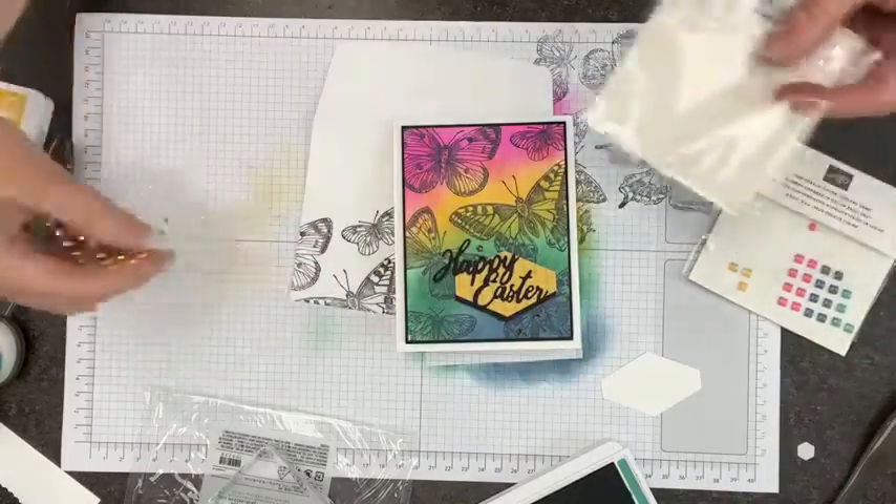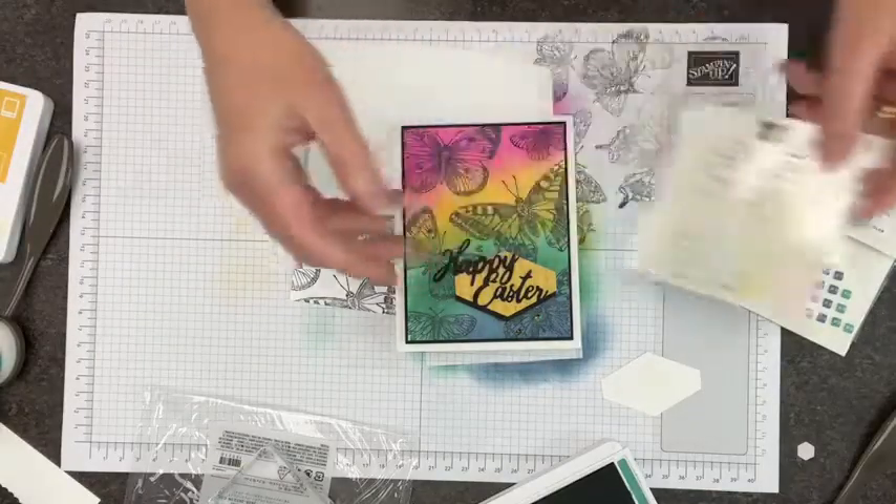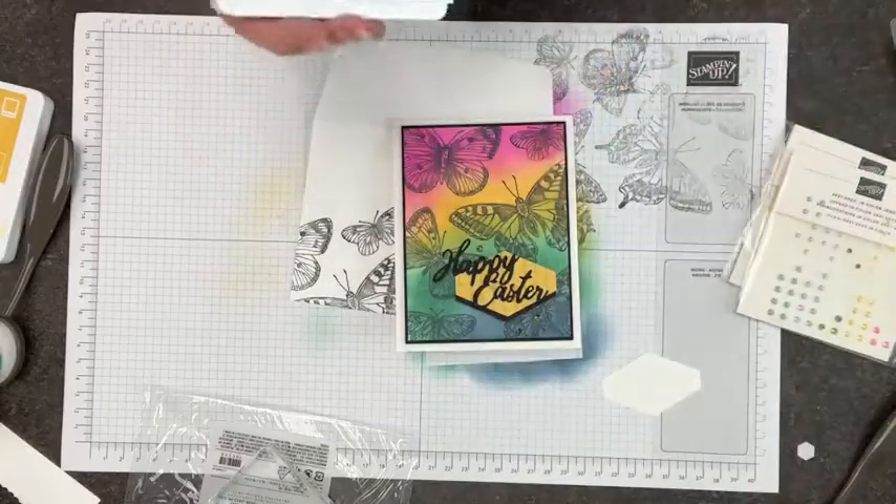For bling, I considered the square gems that are retiring, but I wanted something sparklier for Easter. So I pulled out the 2021-2023 gems, which are absolutely beautiful - but they're retiring too to make way for different gems. I'm using my slide-and-stick strategy with the Take Your Pick tool to highlight the focal point with gems rather than spreading them around randomly. And there's our finished card!